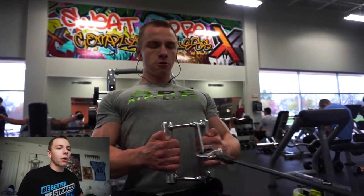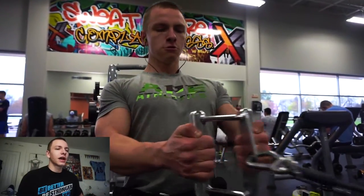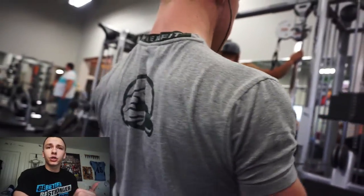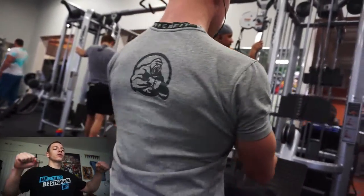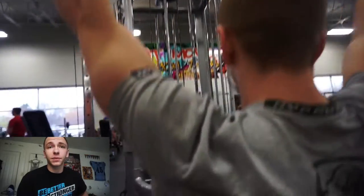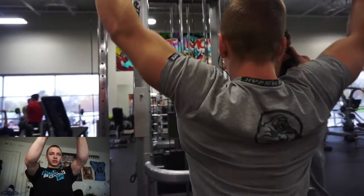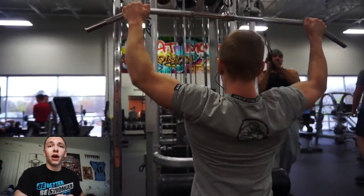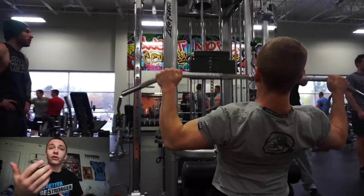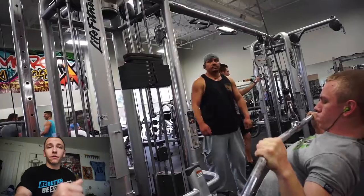We start with dumbbell incline, and the main thing I'm focusing on is really shortening the pec at the top. I'm doing 12 to 15 reps for most exercises with three sets — tucking my elbows to keep the shoulder in a safe position, keeping the dumbbells slightly on an angle, and really driving them together and shortening the pec fully at the top. That's something you can do with dumbbells that you can't do with a straight bar.